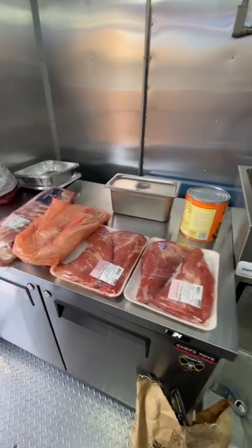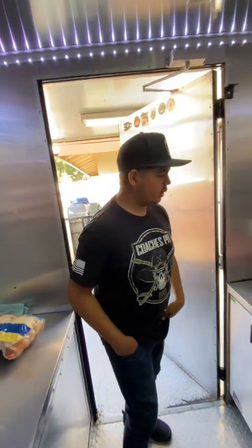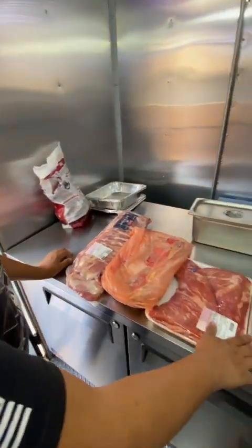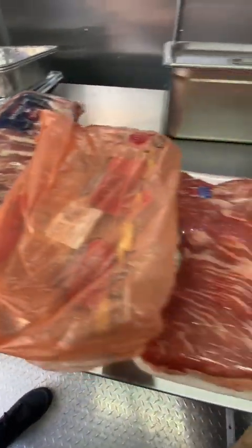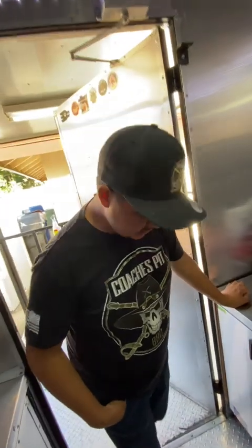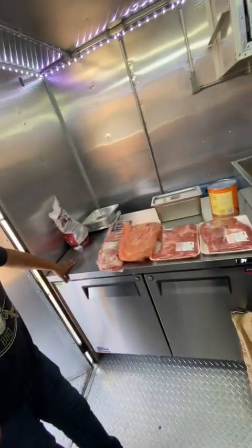All right, here we are. MKT, Coach's Pit Barbecue. We got Justin right here. Justin, what we got? Today we got the St. Louis style spare ribs, pork spare ribs. We got our tri-tip. We got some chicken breast right here. And we're going to be smoking this all today. And this is for your sister's wedding, huh? Yes, this is my sister's wedding for tomorrow.